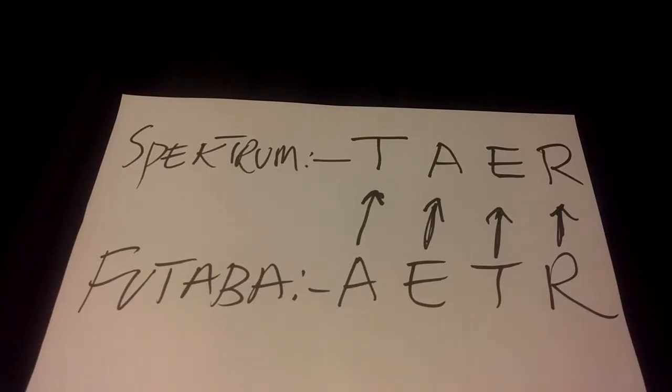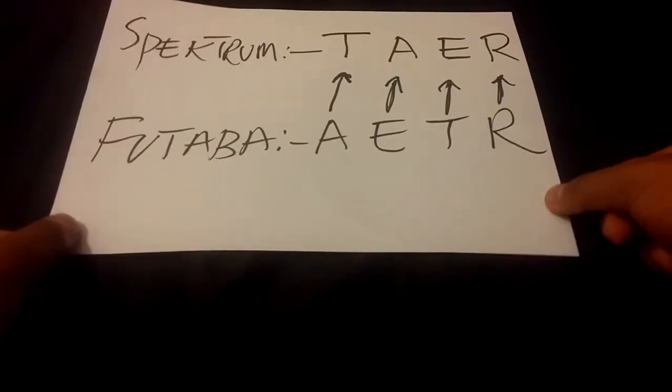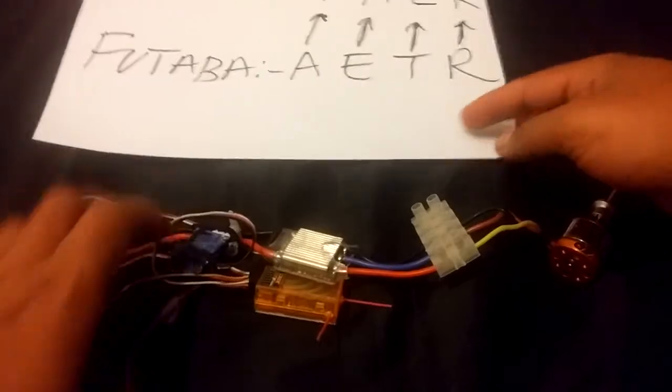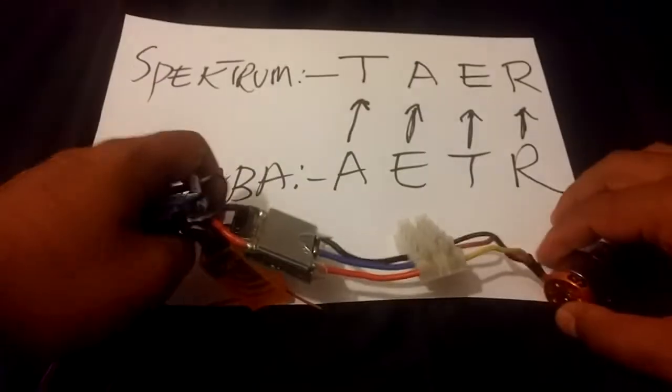That's where a lot of people have had problems. It's very easy to solve this if you're using a standalone Spectrum or Orange receiver. If you're using a Spectrum bind-and-fly mini flyer with a built-in receiver, you'll have to do a system update, for which you'd need to buy an updating kit from Hobby King. But right now I'm talking about using it with standalone receivers. Keeping this schematic in mind, let's bring our things back into the equation.